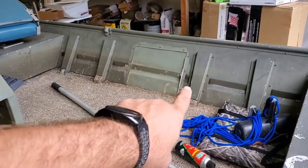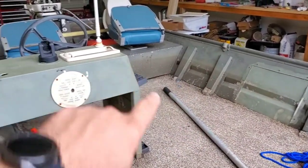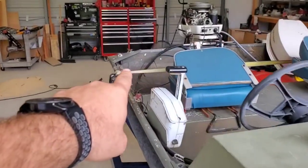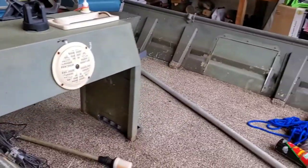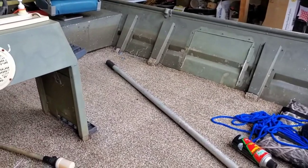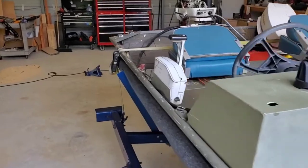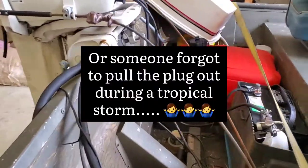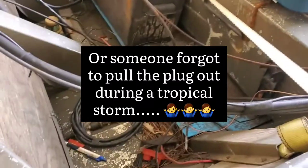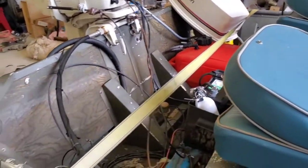I just noticed a few minutes ago that there is a waterline right here going up this direction, and you can see it back here on the transom — so this boat has been flooded. Not sure if it's a super old flood, maybe someone bought the thing from somebody and it just sank at their dock. No idea, but it has sunk at some point in its life for sure.